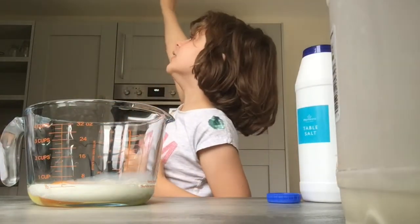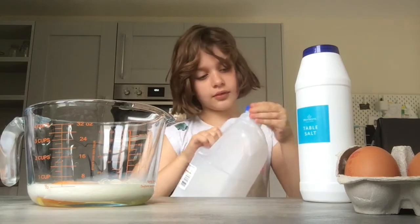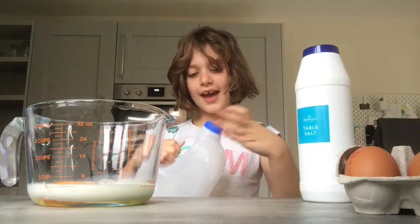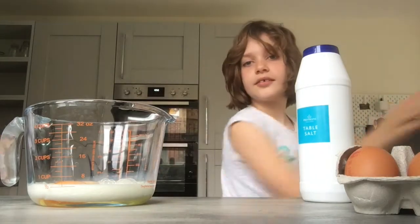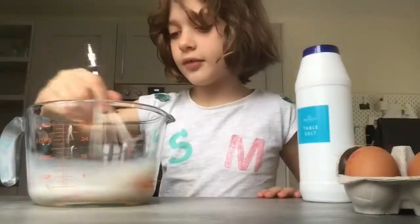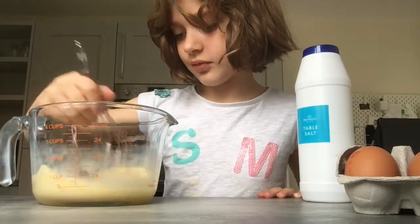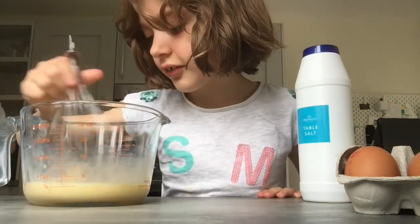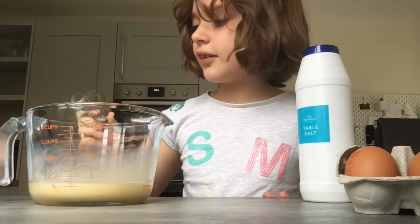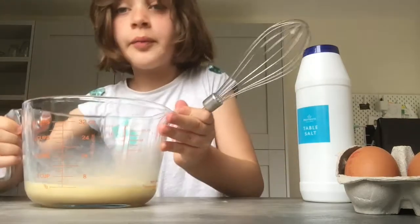Now, first put the little milk back and move it outside of your camera. And mix! Okay, mix it up until it looks something like this.